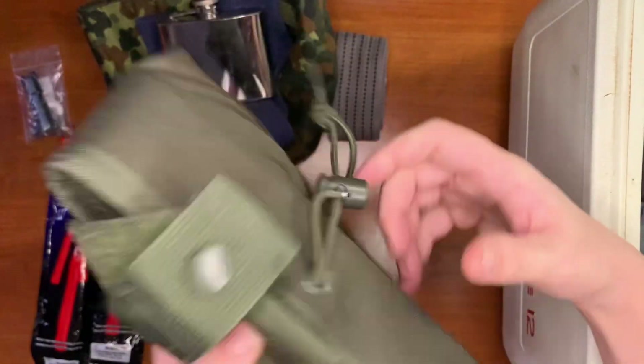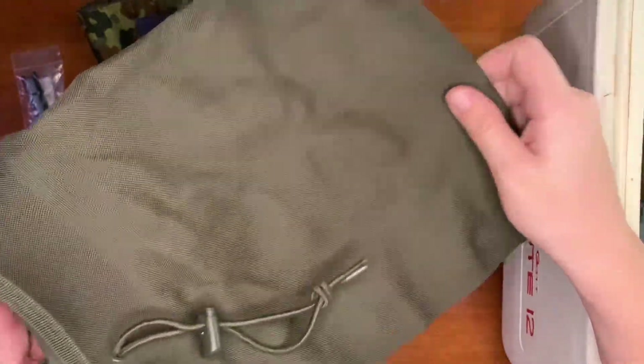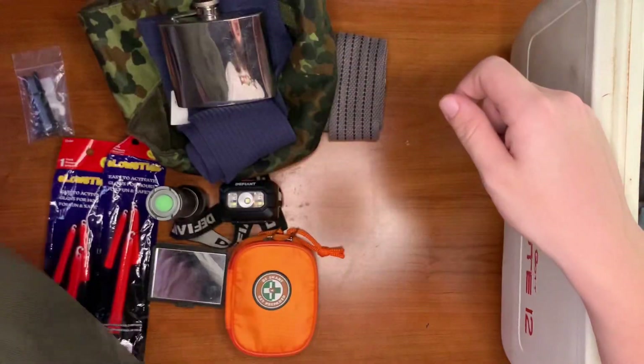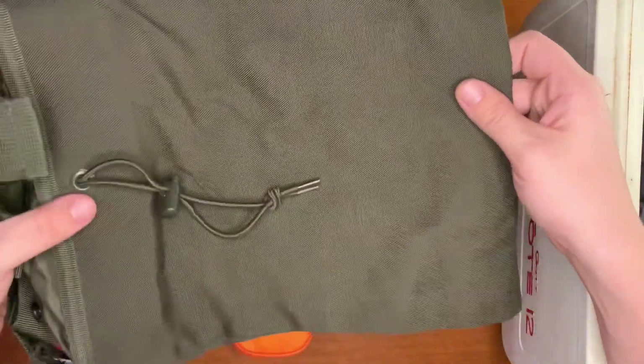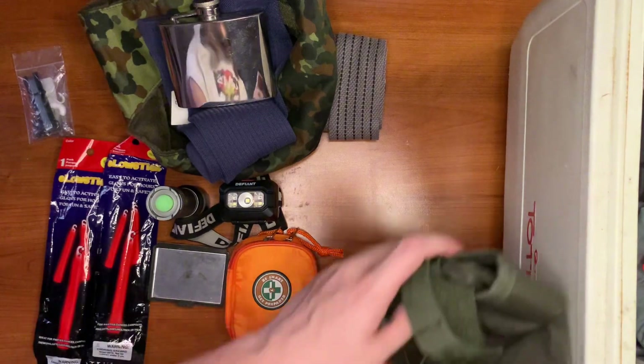Here's how I plan on carrying everything — it's a dump pouch for a plate carrier or tactical belt, and I plan on putting the whole kit in here, or using it as a foraging bag if need be. I thought that was a cool idea.